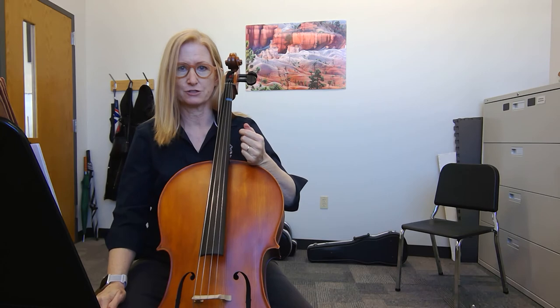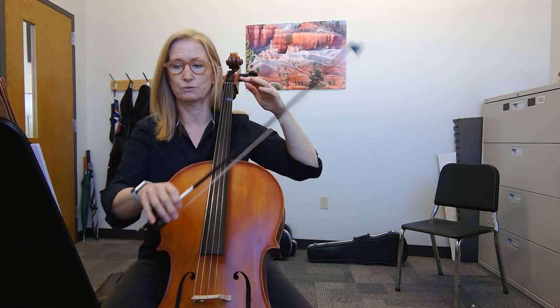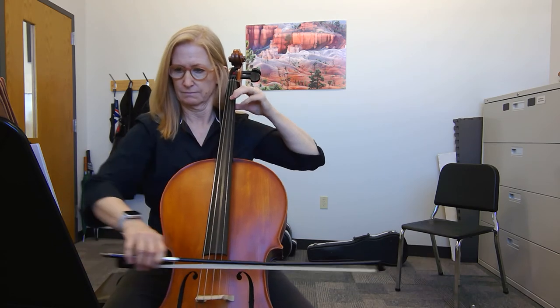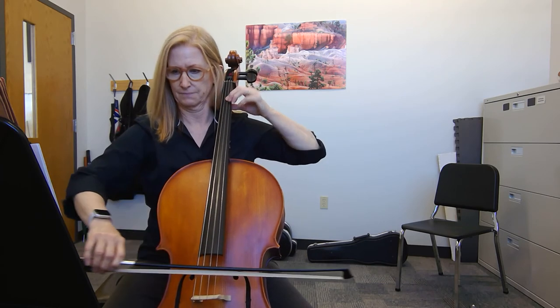And then another three measures rest, and here we go. This is 55. One, and two, and three, and go. One, and two, and one, and one, and two.